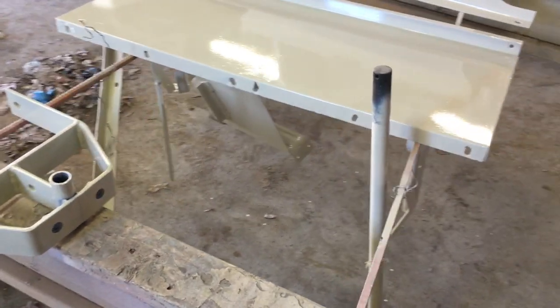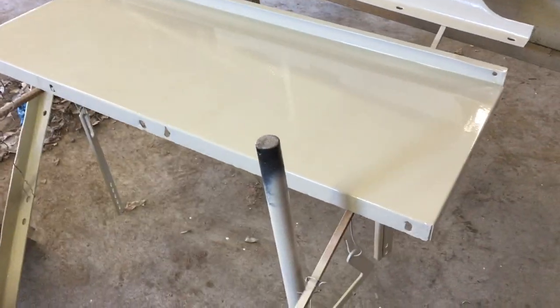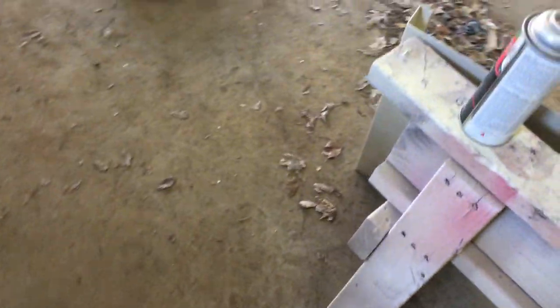I got my custom-built tongue here, all painted up. I got everything painted, but I didn't paint the very ends of the axles because that's where the wheels are gonna be riding. You're gonna see them no matter what, but if I have to I can do some touch-up paint on it.